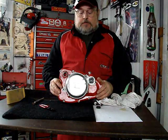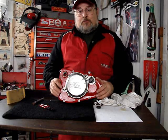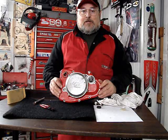You'll want fresh antifreeze at a 50/50 mixture. That's pretty much it on updating the water pump on your older machine. Thank you for watching.